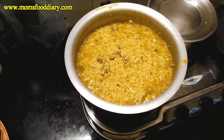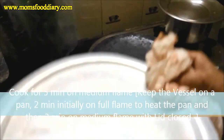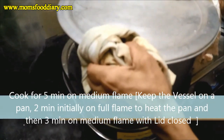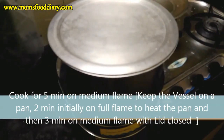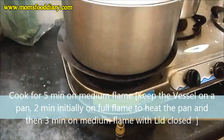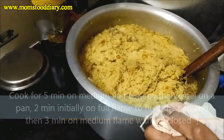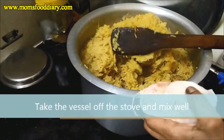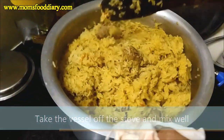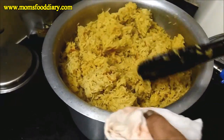Now we allow it to cook for 5 minutes — initially 2 minutes on full flame on a preheated tawa, then 3 minutes on medium flame with the lid closed. This is the dum cooking step. We then take the vessel off the stove, mix the biryani well, and it is ready to serve.